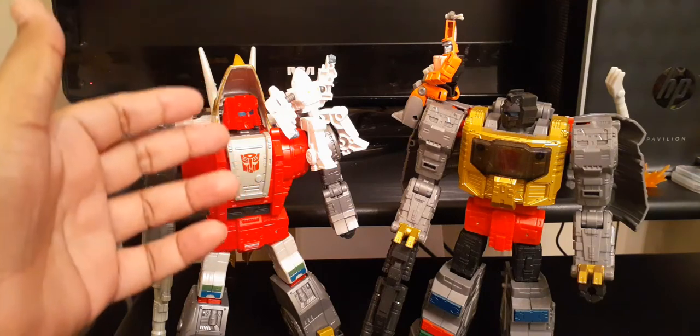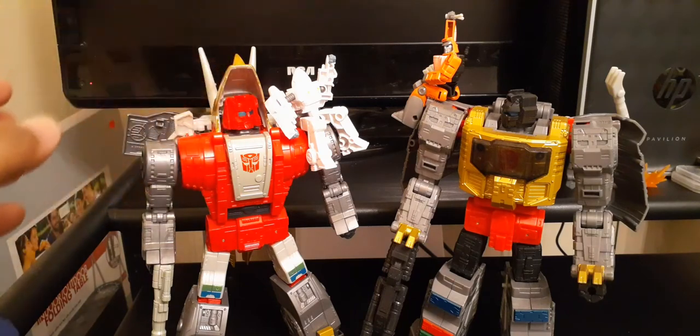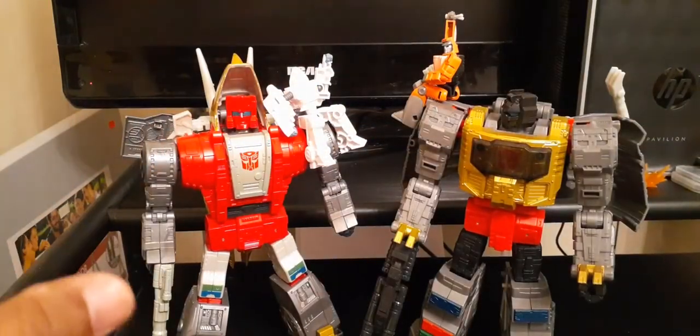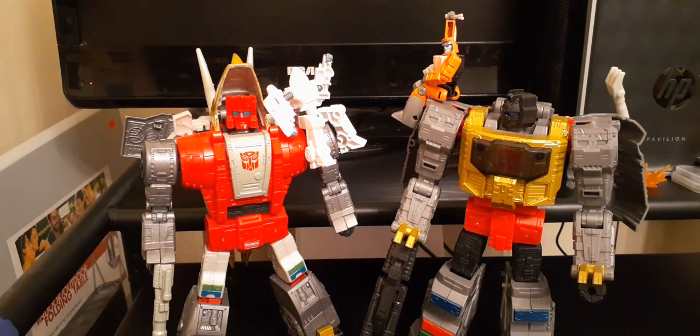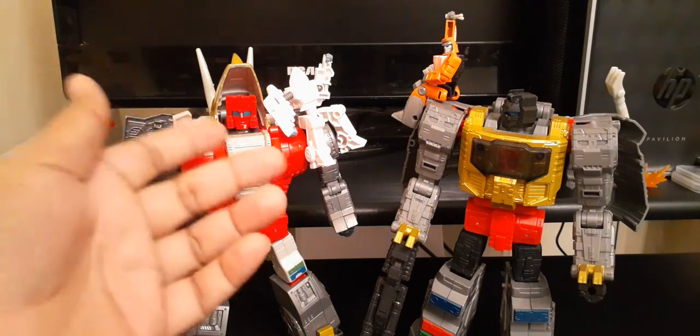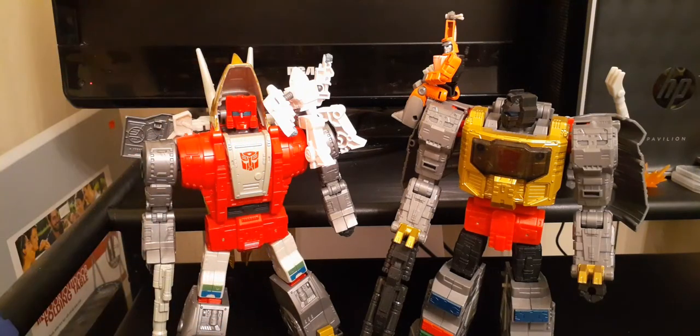I preferred the black head from the Power of the Primes version as opposed to the red head. As you can see, my yellow lights kind of drown out the face details on the red. But the head sculpt is fine. With some customization, I could probably panel-line and bring out some of the details, maybe paint the face black. With the Power of the Primes version, I did want to paint the face silver so it stands out. But if I had to choose between red head and black head, I would go for the black head.